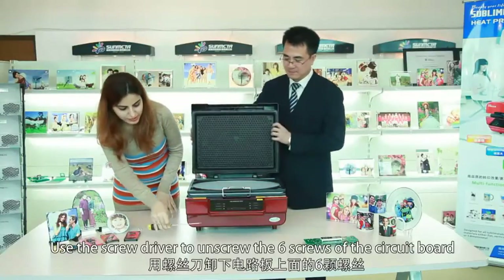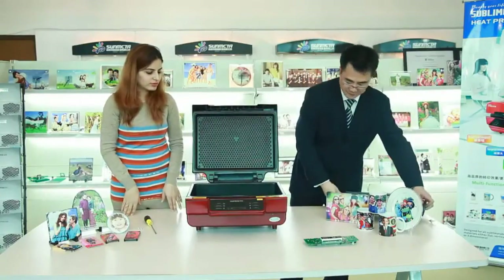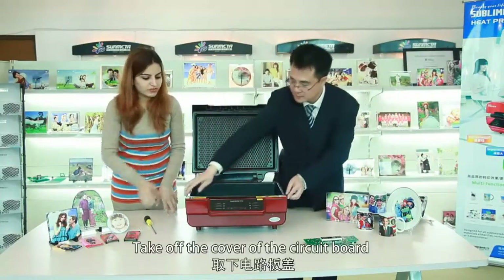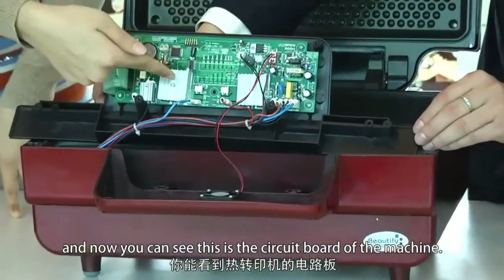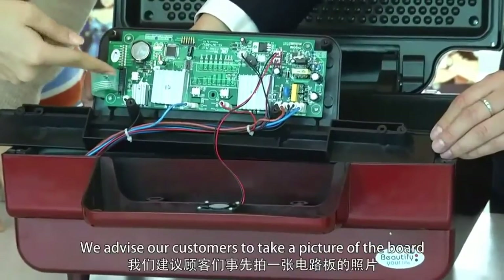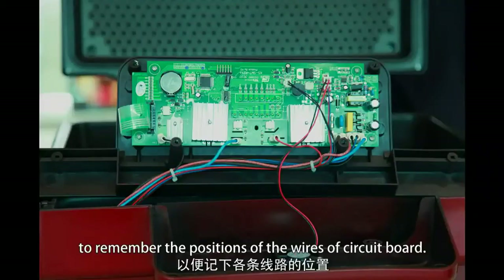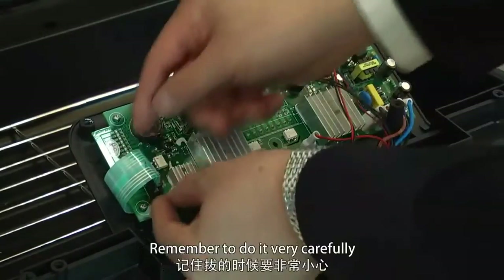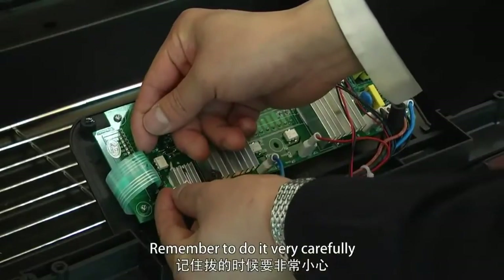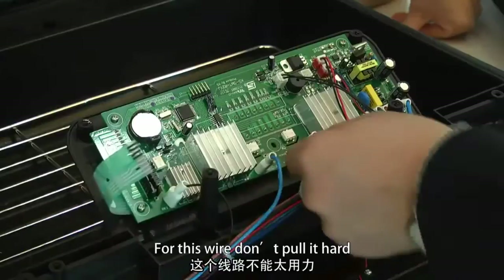Take off the cover of the circuit board. Now you can see this is the circuit board of the machine. We advise our customers to take a picture of the board to remember the positions of the wires of the circuit board. Now unplug all the wires on the circuit board.